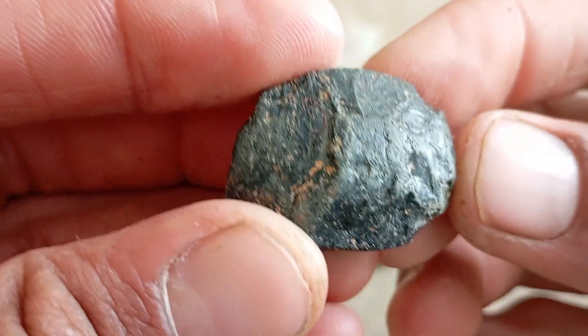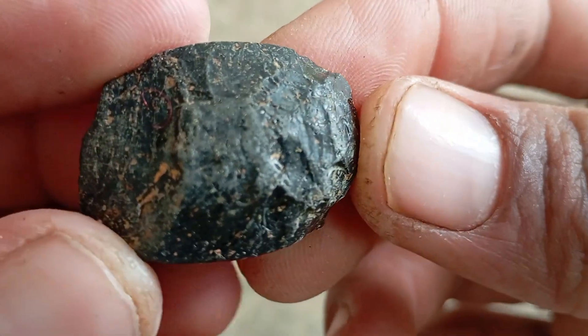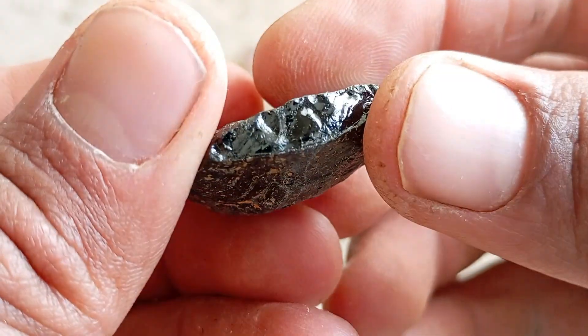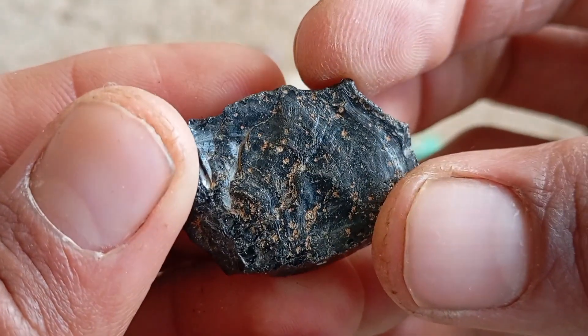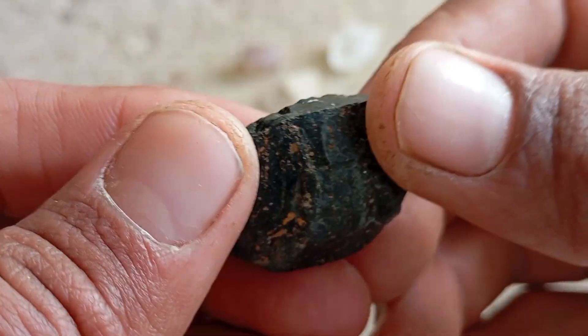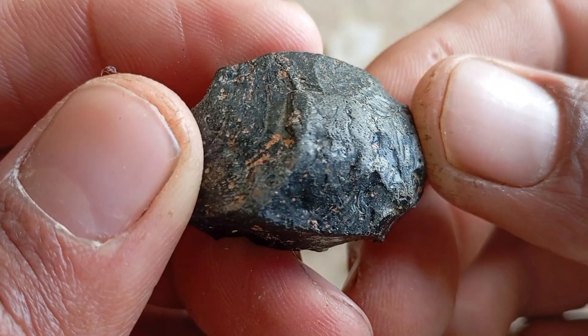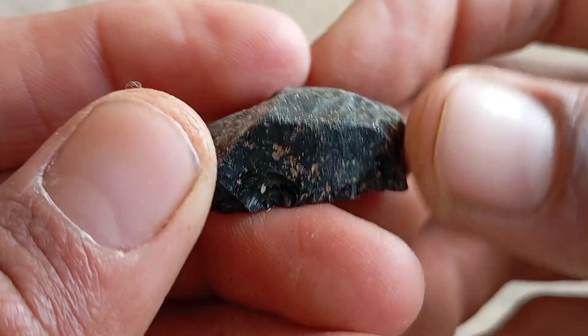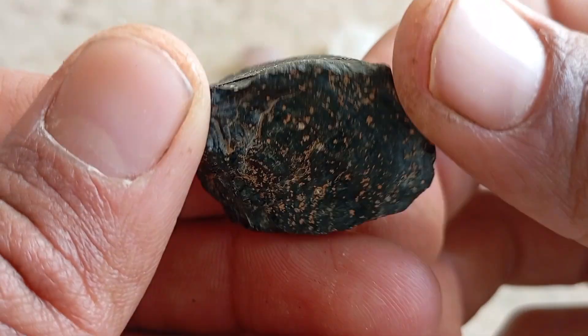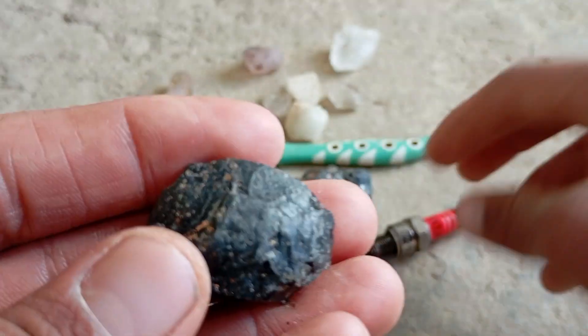Black diamond, also known as carbonado, is one of the rarest and most mysterious types of diamonds in the world. Unlike transparent diamonds, carbonado has a dark black colour, porous structure and unique natural characteristics. Many people find black stones and wonder if they are real black diamonds. Fortunately, there are several simple home tests that can help you identify a black diamond carbonado before going to a professional gemologist.